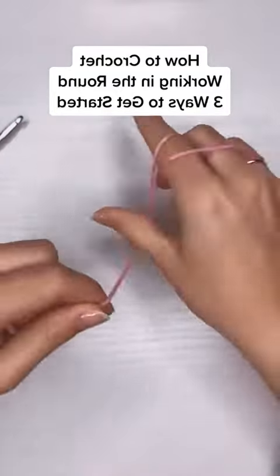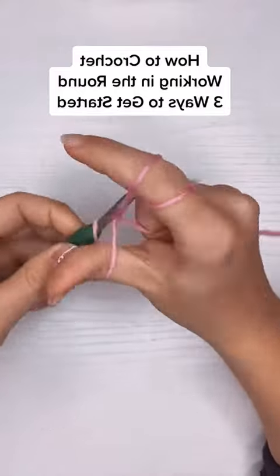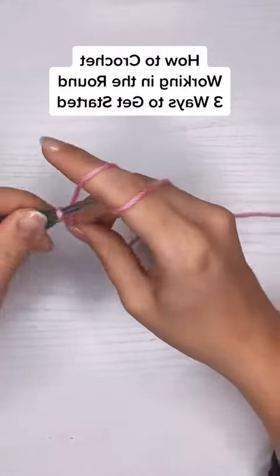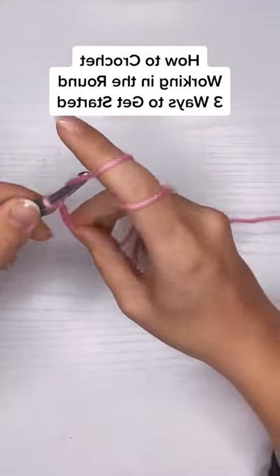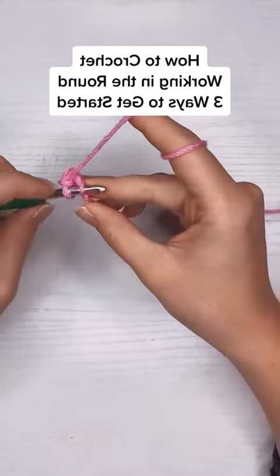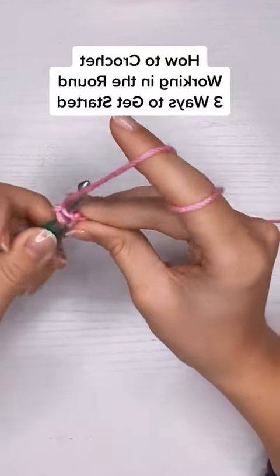Now this next method works best for double crochet. I'm going to chain five and then make a slip stitch into the very first chain to make a ring. That ring is going to give me plenty of space to put as many double crochet in there as I'd like, and it's also how you would start a granny square.